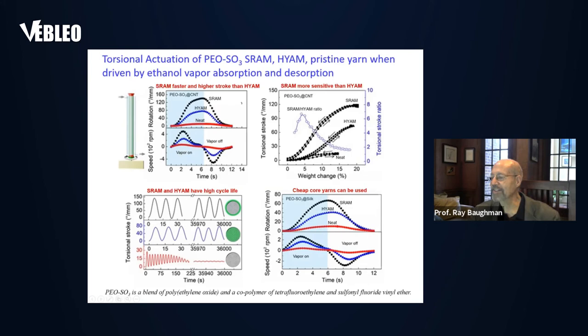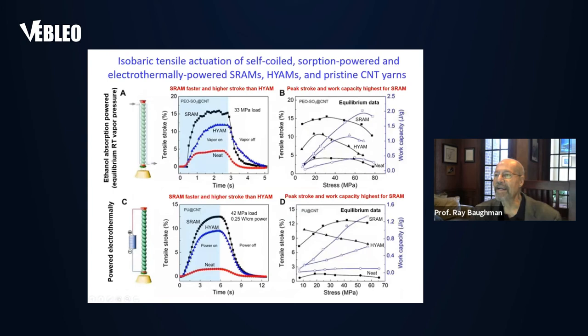We can use very cheap core yarns. Here we're using a silk core yarn with a polymer sheath — a blend of a sulfonated polymer and polyethylene oxide. Here we show the muscle driven in tensile actuation using a coiled muscle, made by inserting so much twist that we get coiling. Again, we see the superior performance of the SRAM compared to the HI-RAM.